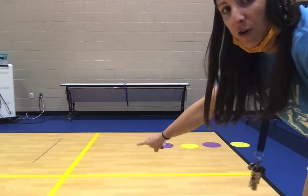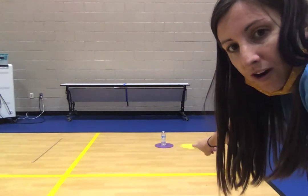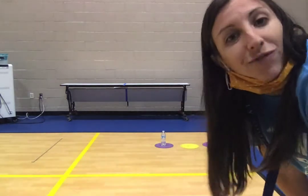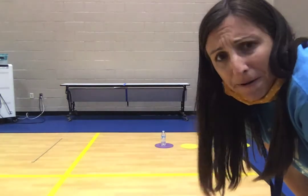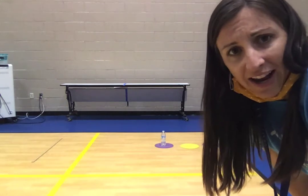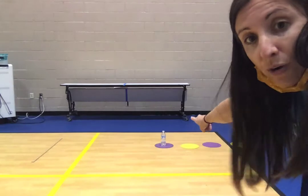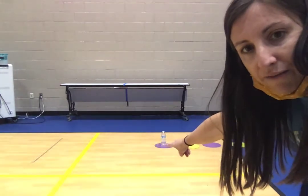You're then going to need four spots. Since I'm at school, I have four poly spots. You at home don't have poly spots, so you can use a piece of paper, or anything that's going to be flat on the floor — it could be a paper plate. And you are going to put a water bottle on that first spot.